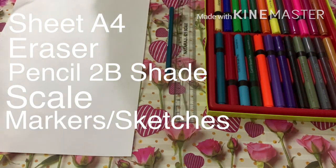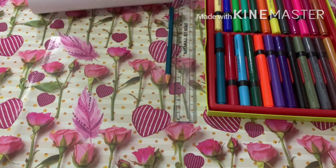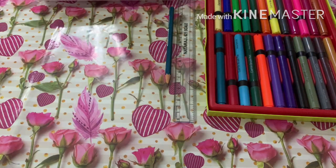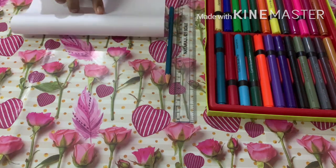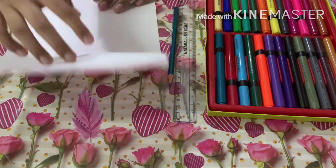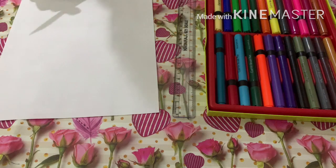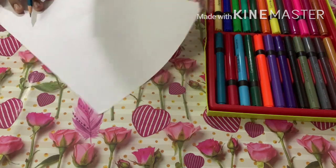Let us start by folding the sheet in half. Now remember, we don't need to fold the sheet completely in half — we just need a bit of a crease. So don't fold it like you do in origami; just press it and release it. We just need this center point, and that's it.